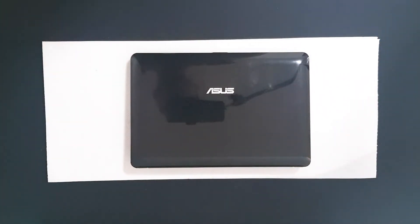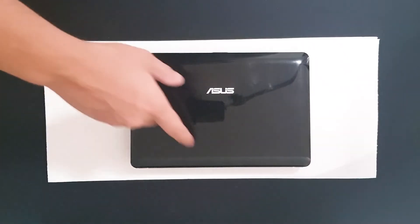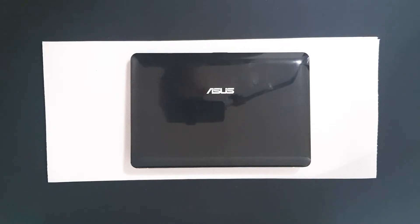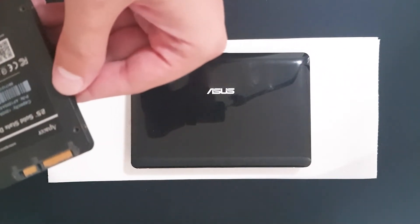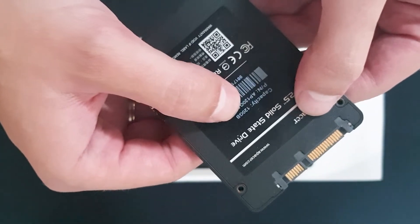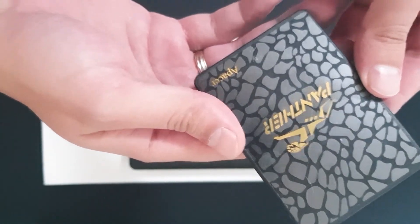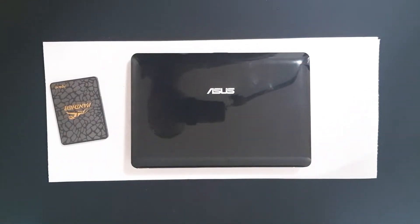Hello and welcome to the new video. Today we have a 10-inch ASUS EE PC 1015. We are going to do an upgrade with an SSD, 120 gigabytes. The manufacturer is Apacer. We are also going to change the thermal paste and clean it up. Let's begin.